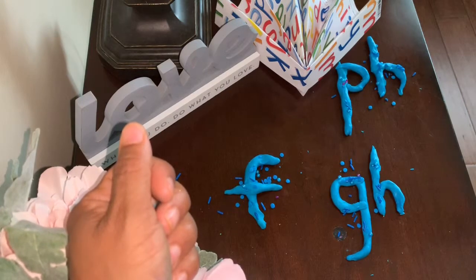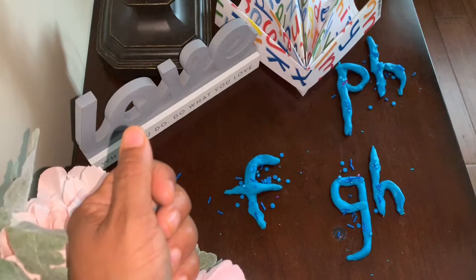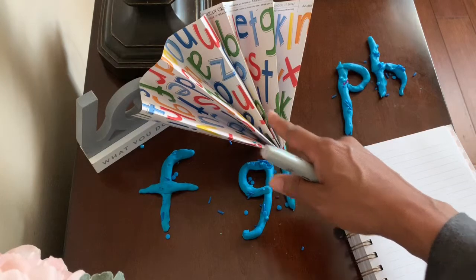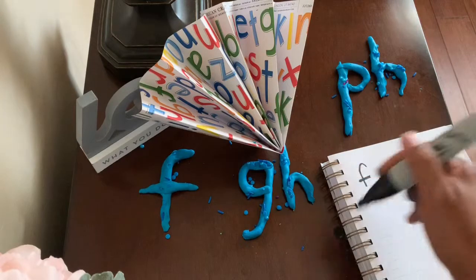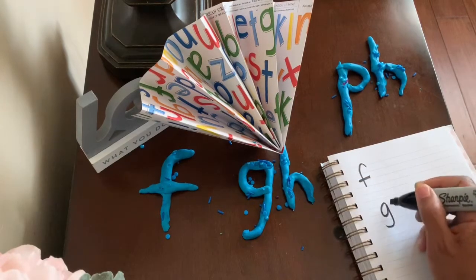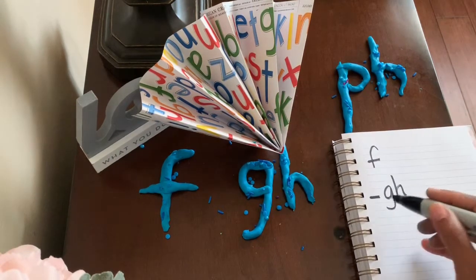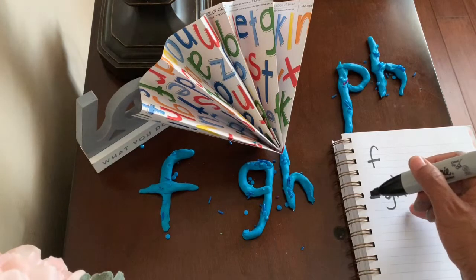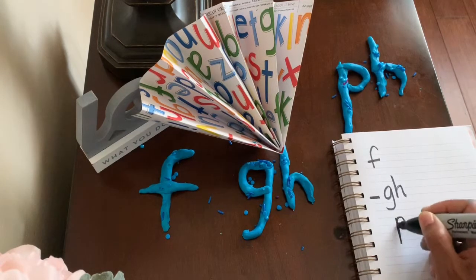Let's get a piece of paper and a pen or pencil, and copy the three ways to spell the f sound. Funny fan, funny fan. Single F says f. G-H says f — G-H at the end of a word. So we're going to write a line to show that the G-H is at the end of a word. The line represents the other letters of that word. And P-H says f.